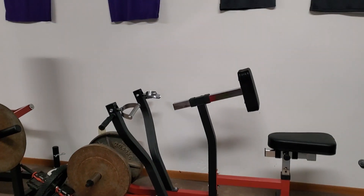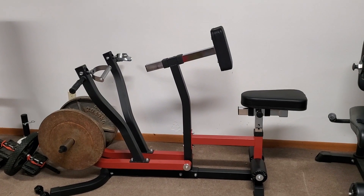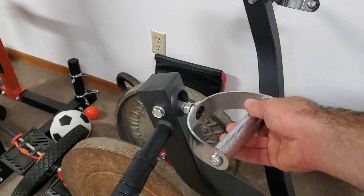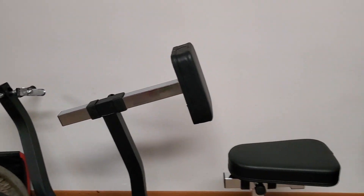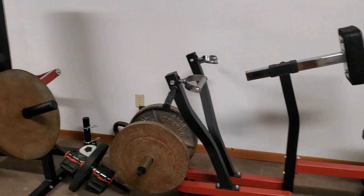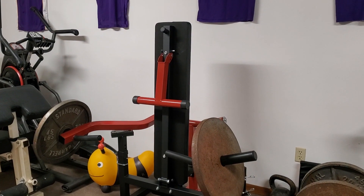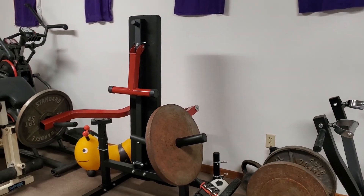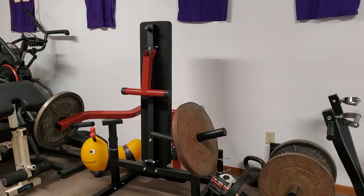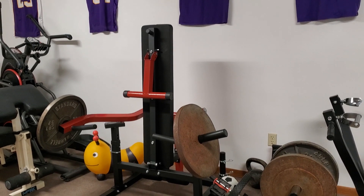The two newest pieces of equipment are this row machine — I believe the brand is PsyD or something like that, found a good deal. Each arm can act separately, the handles rotate so you get a little rotation as you row, and seats are adjustable. Good back accessory that doesn't get the low back involved. And then this converging chest press — I'll show it in a future video. It has two arms that converge, I can go flat or incline press, and it feels a lot better, kind of like dumbbells compared to the lever press. It's taken the place of the lever arms for pressing.